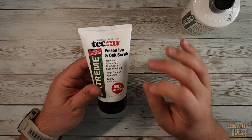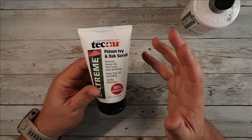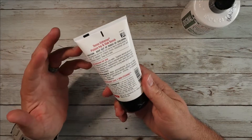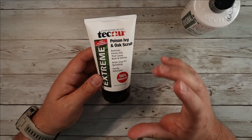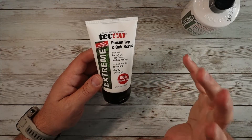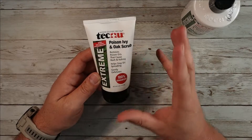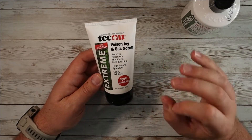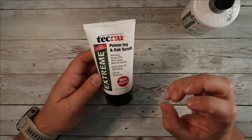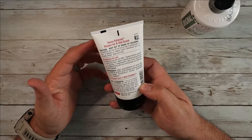This removes poisons and oils that cause the rash and itch, and helps stop the oil from spreading and gently exfoliates. The idea here is that if you feel like you have been exposed or you're concerned about being exposed, you can use this to wash your skin directly — your hands, your body, your legs, whatever parts you feel like you want to protect. This is going to help break down that poison oak or poison ivy oil that is causing the irritation and remove it.